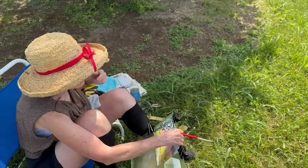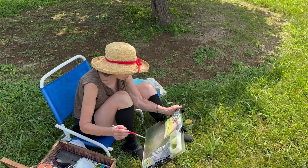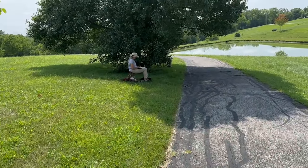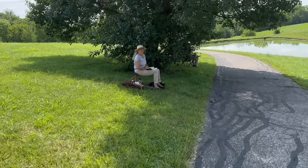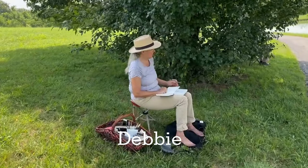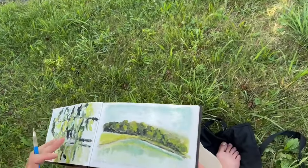I took my liberties with color, as you can see. I changed a lot of things as well. Debbie, are you starting another painting? Maybe a little sketch in the shade — I don't know if I'll make a painting out of it or not. This is the one at the pond. You are very productive today!